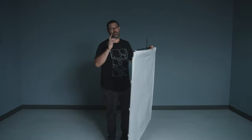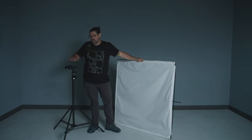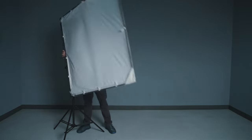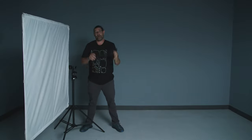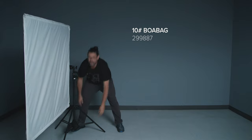We're ready to mount this onto a portable lightweight kit stand. I have a two-and-a-half inch grip head on top — a very portable, lightweight option. Let's get this rigged into our stand. And as always, we're going to make sure we have some weight on the bottom of our stand to keep everything safe. This is a 10-pound BOA bag. Step one is out of the way — let's bring some light into the picture.